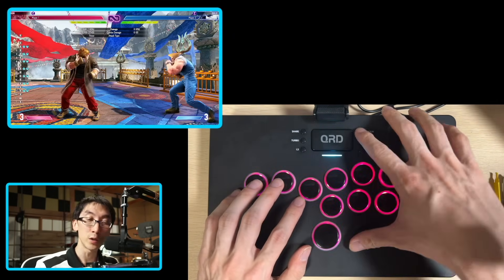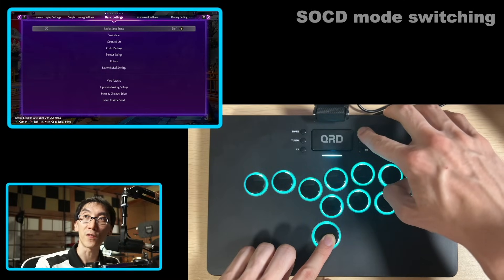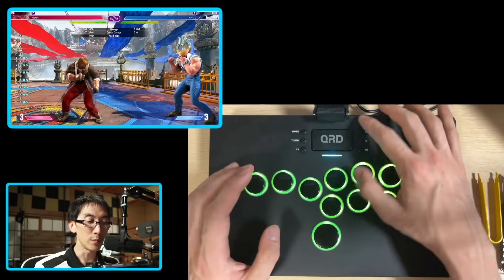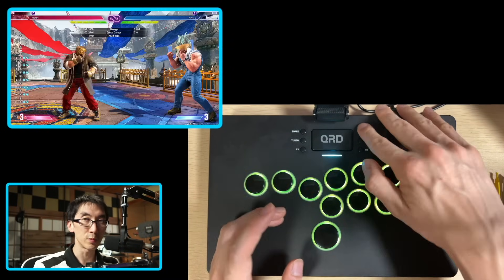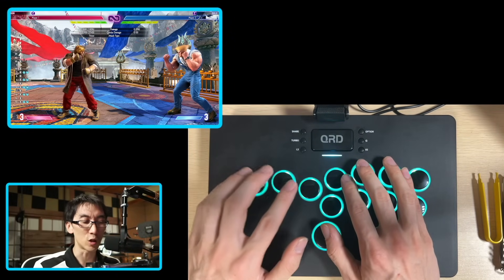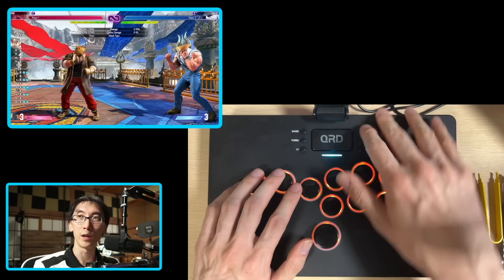Including the SOCD modes. If I press the options button and the up button at the same time, you'll see it starts to flash, and that means I've changed SOCD mode. So for example, now when I press down and up, I will end up jumping. But if I press options and up again, I will cycle through to the next mode, and that will give me easy mode, which apparently makes combos easier.